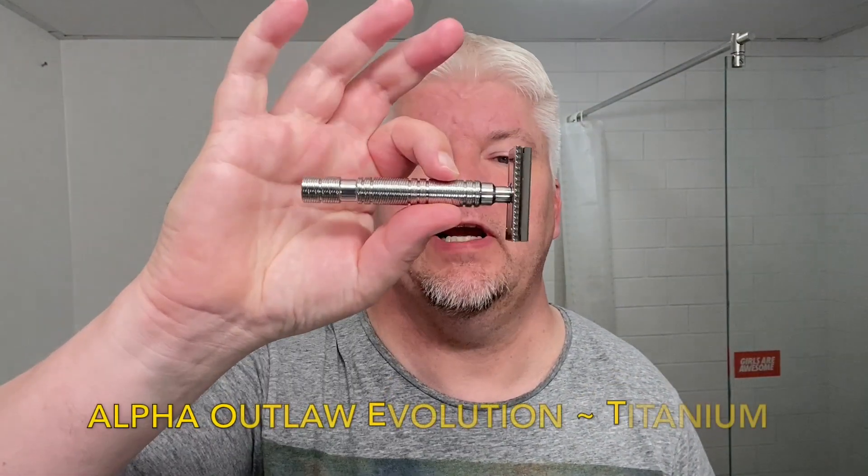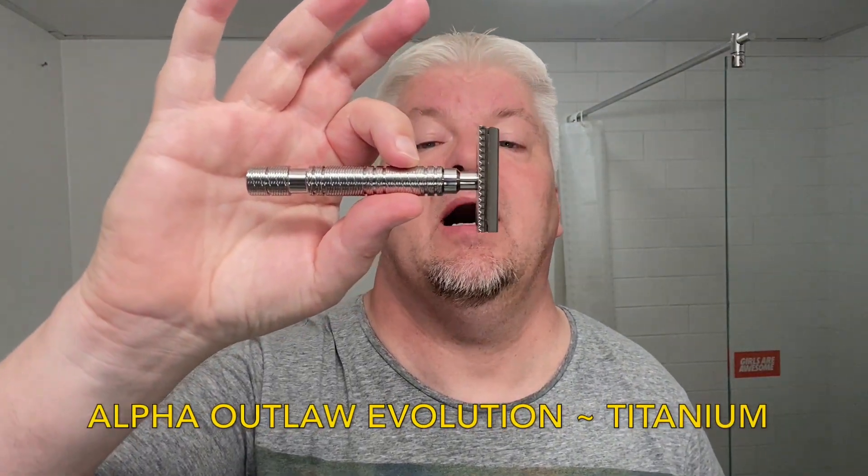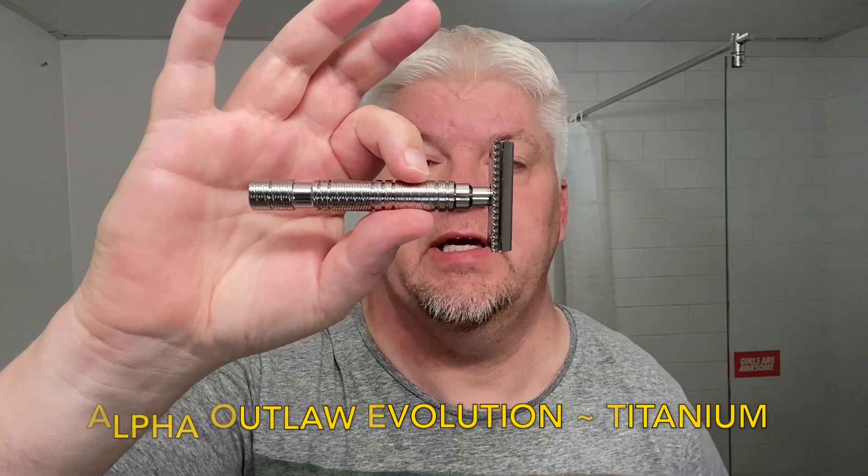Hello, I'm Zig Solo. Welcome to my channel and to this Thursday extra video. I got this razor a couple of days ago, all the way from Hong Kong from Alpha Shaving Works. It's this one — the Alpha Shaving Works Outlaw Evolution Titanium.